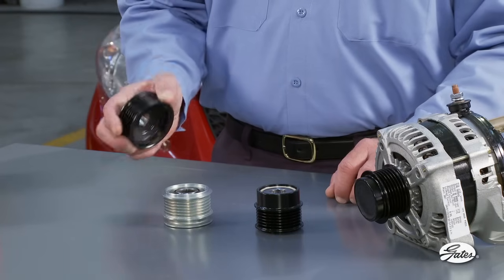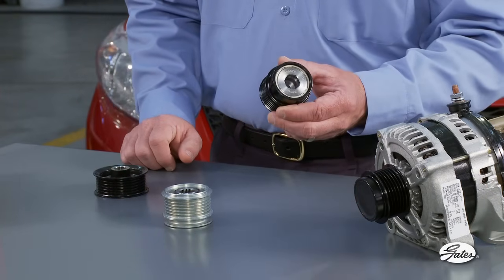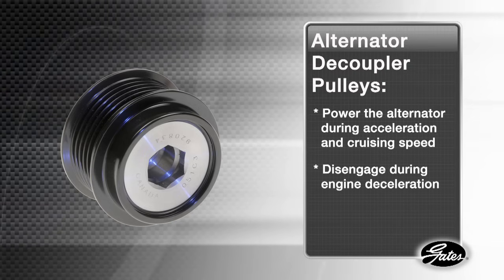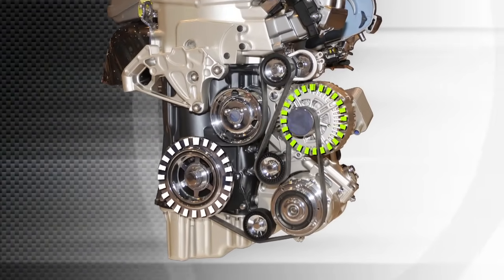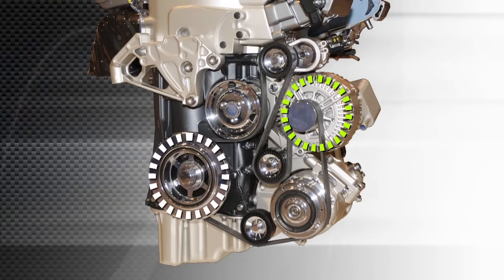Solid alternator pulleys have been replaced by a patented pulley technology that is an important part of the drive system design. These new high-tech pulleys allow the belt to power the alternator during acceleration and cruising speed, but decouple or disengage from the alternator during engine deceleration. During rapid deceleration, the rotating mass of the alternator works against the force of the engine deceleration and continues to power the system forward.